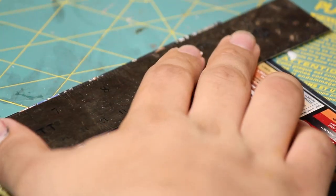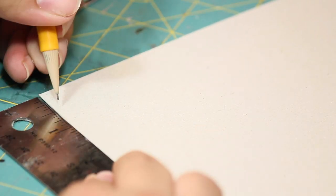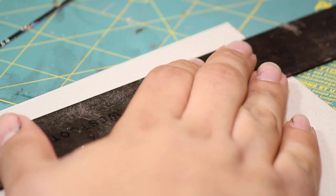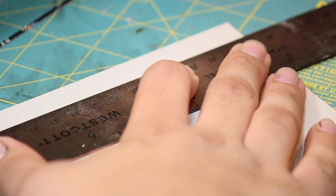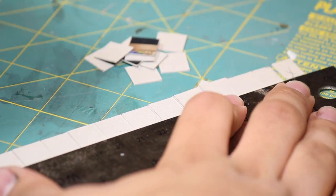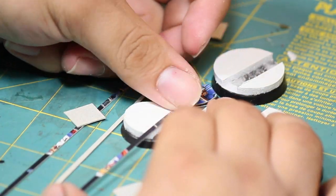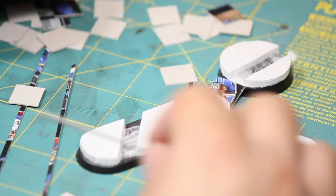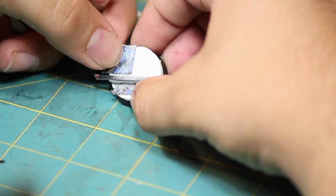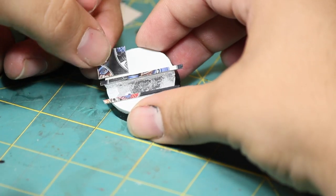Next I cut out some shapes to decorate my chaotic streets. I'm using some Games Workshop box cardboard, but you could also use a cereal box. I cut some very small strips and some half inch by half inch tiles. I glued the strips around the edges of the blood gutters and then filled up the rest of the bases with the tiles.